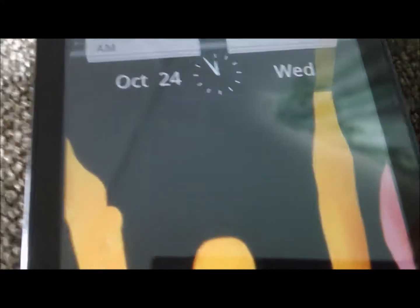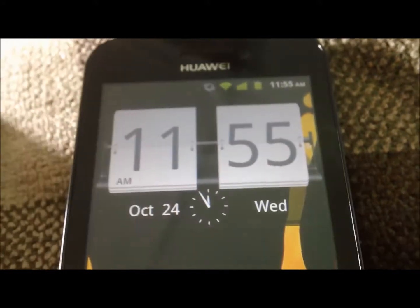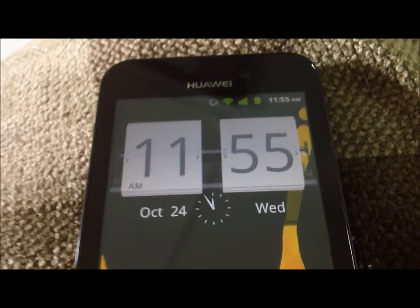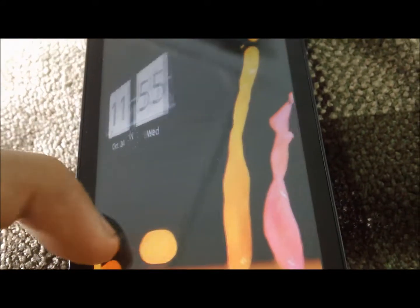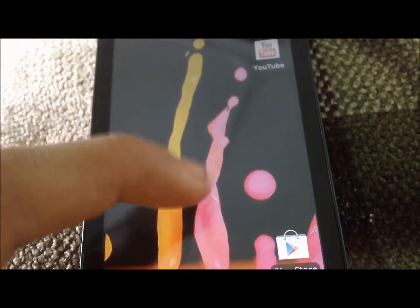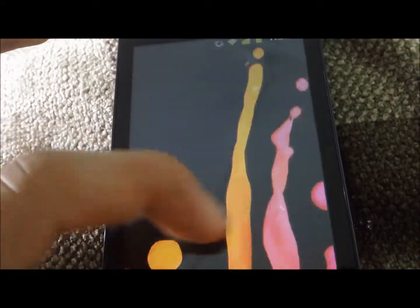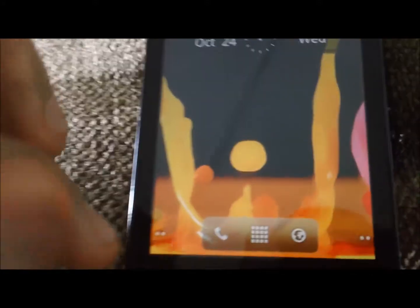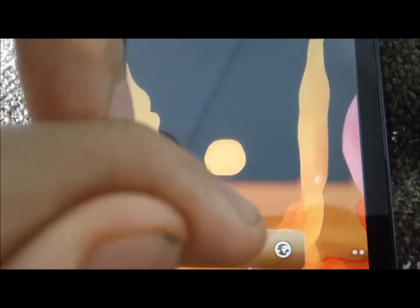Now that our phone's unlocked, this is going to be your main page. This is just a clock widget I went ahead and got because the default one is a little unsatisfactory for me. They have a little transition effect — it's kind of cool, it keeps your phone different from any other phone. We have our calling, we have our app drawer, and we have our browser.